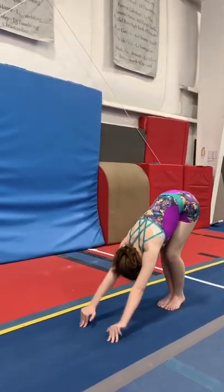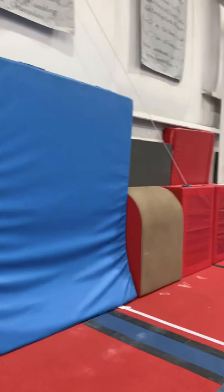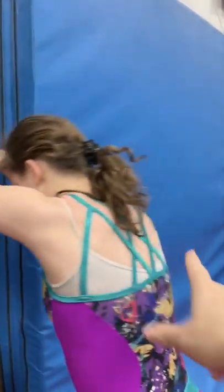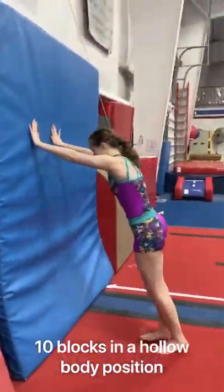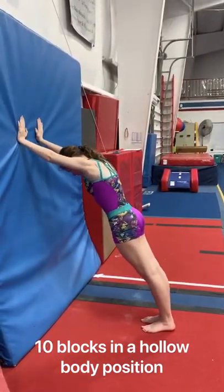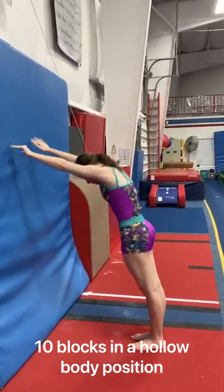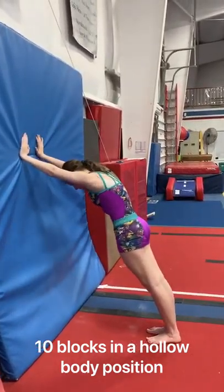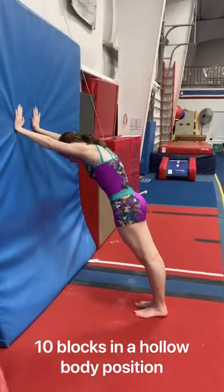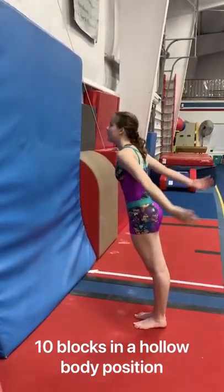The next one we're going to do is the same idea, but you're going to stand up, put your hands on a wall and do 10 blocks in a hollow body position. Push off 10 times using those shoulders. Don't bend the elbows — stay nice and tight and hollow. Push through the wrists and the shoulders. Show me hollow — 10 of those. Good job.